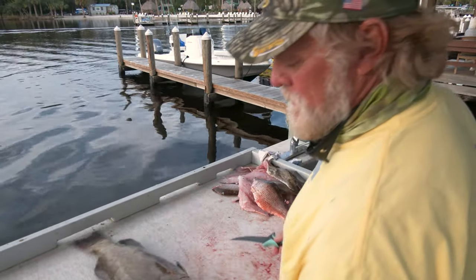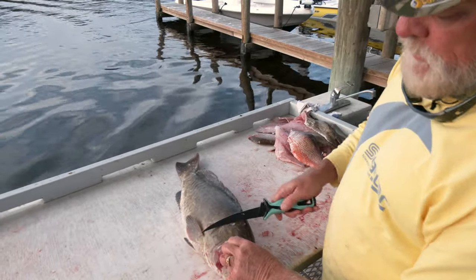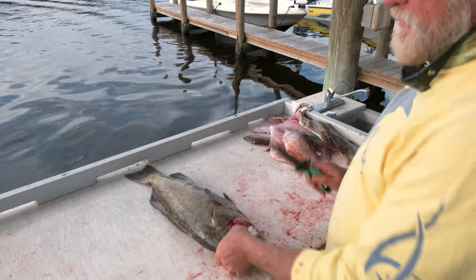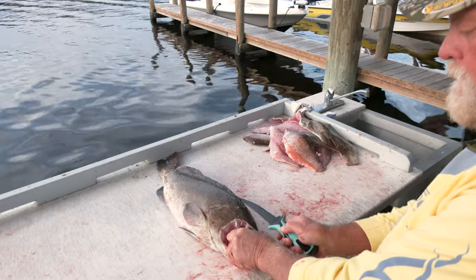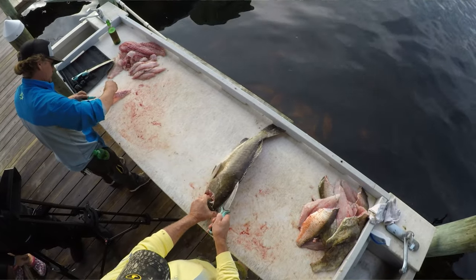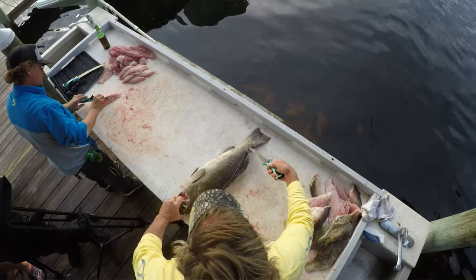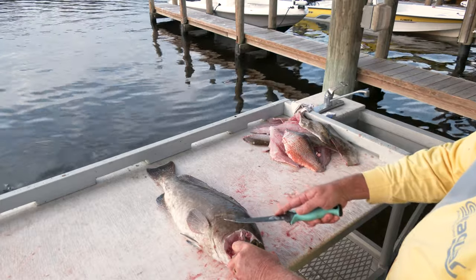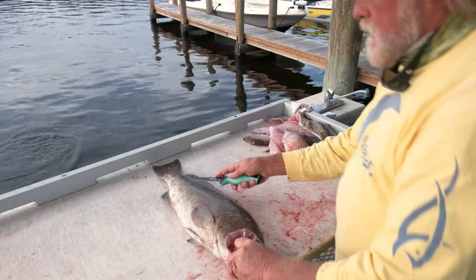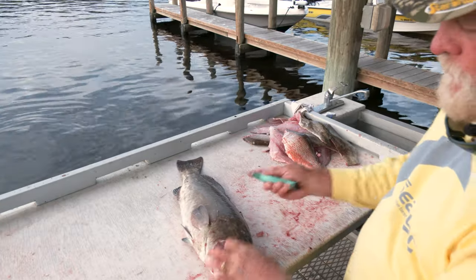Same thing with filleting this fish as I do any other fish. I'll start off on one side and before I take the fillet completely off I'll flip it over and do the other side — I'll show you exactly what I'm talking about. Start way up top here, take your knife and go right down the spine just like this all the way to the tail. Then come back underneath and go right along his lateral line, right along his backbone — I can feel his spine the whole time I'm doing this.